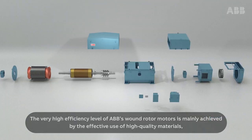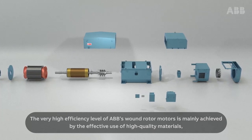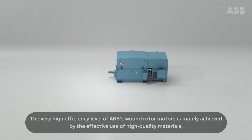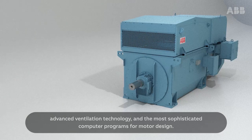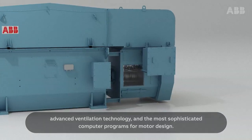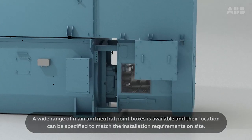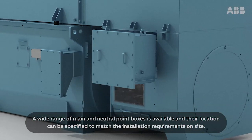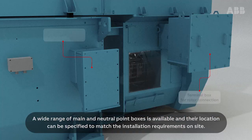The very high efficiency level of ABB's wound rotor motors is mainly achieved by the effective use of high-quality materials, advanced ventilation technology, and the most sophisticated computer programs for motor design. A wide range of main and neutral point boxes is available, and their location can be specified to match the installation requirements on site.